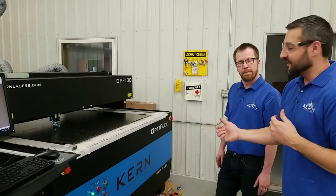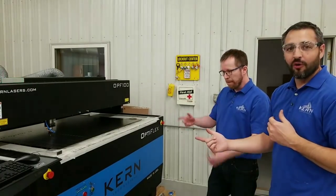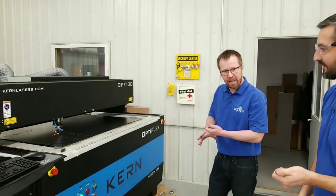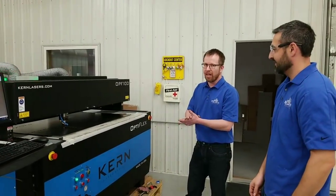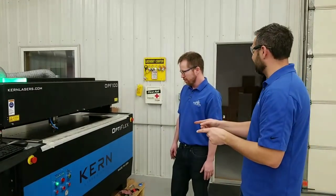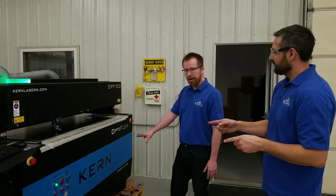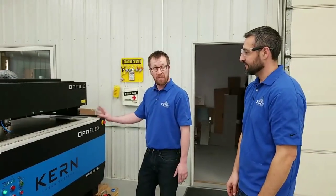With the CO2 laser you can cut metal, foam, plastic, acrylic, textile, wood, MDF - a long list of materials. You can get this in a 50 by 100, a 50 by 120, or even an 80 by 120. So that's our Optiflex.